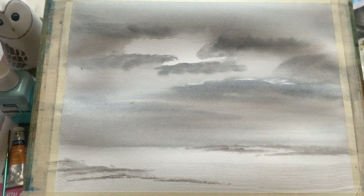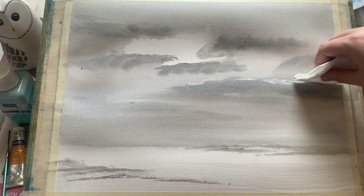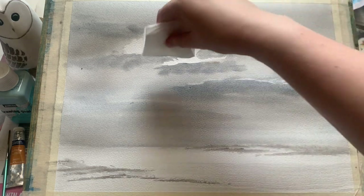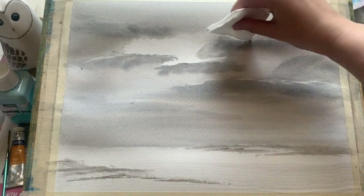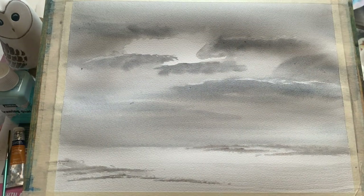I'm just using a tissue here to pull out a little bit of paint along the tops of those clouds, just to enhance the idea that the sun is glinting beautifully off the top of them, just peeping over from this lovely white space we've left.